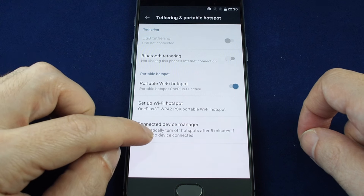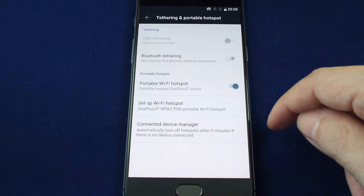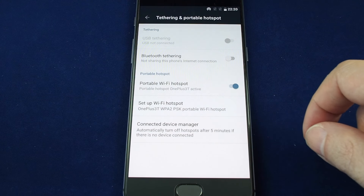Once it's on, you can also see the devices that are connected. And if no devices are connected, it will save your battery by disabling the hotspot after five minutes.